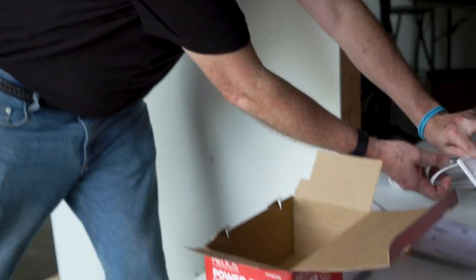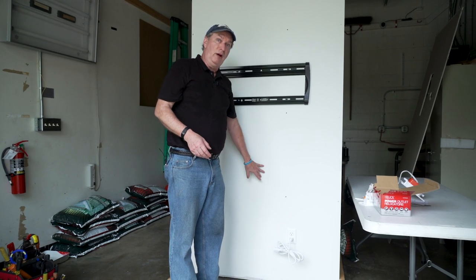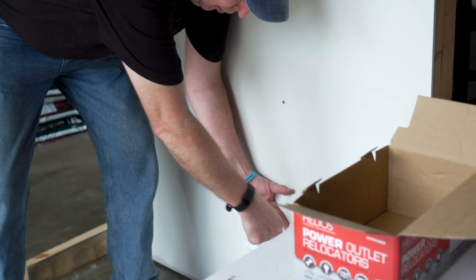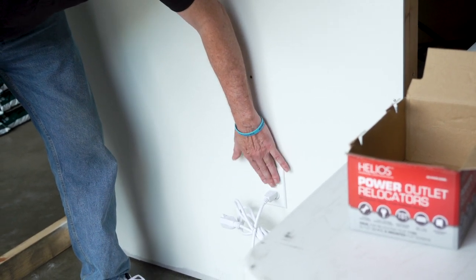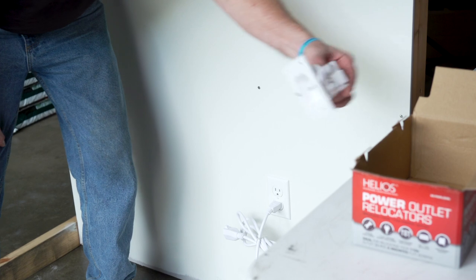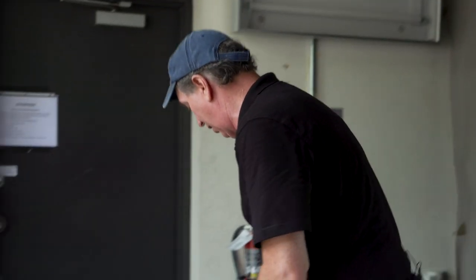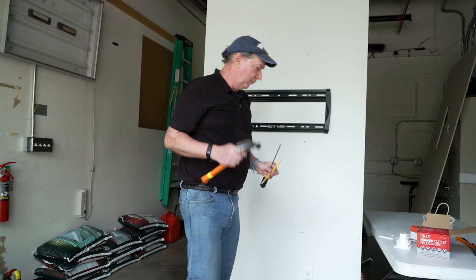One interesting thing — you know how most people are right-handed? Most electricians are right-handed too. So when they're doing the rough-in, before the sheetrock's up, they'll hold the box with the left hand and hammer the two nails to hold the box behind. So about 80% of the time, wherever you see an outlet, the stud is going to be right there. We're going to put this box on the opposite side of the stud. The three things you'll need are a Phillips screwdriver, a regular pencil, and a hammer — though you may not need the hammer.